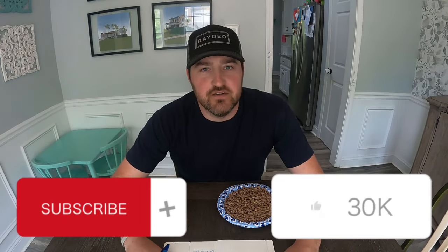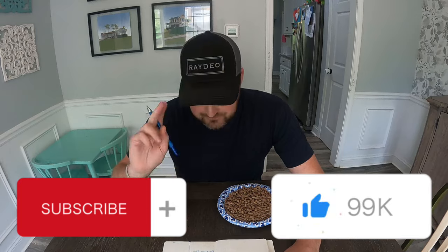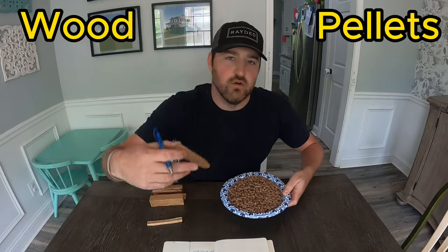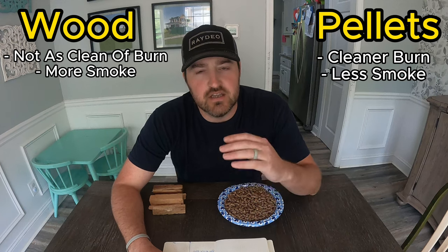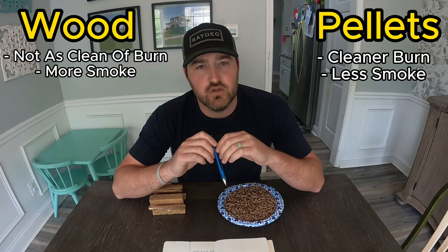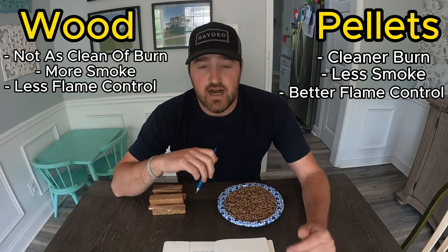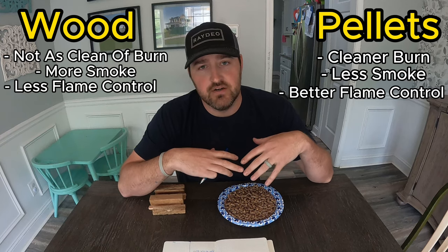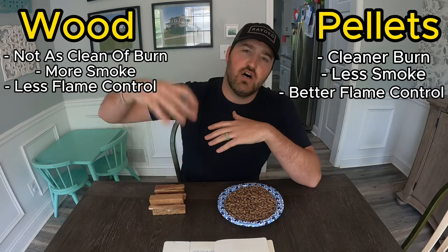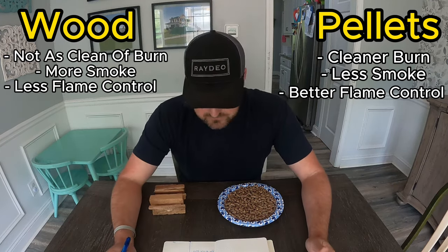Alright everybody, it's time for the conclusion — my thoughts and opinions about pellets versus wood. If you enjoyed this video, go ahead and subscribe, it really helps me out. When it comes to the initial burn, pellets have a cleaner burn with less smoke. With wood, there's definitely more smoke at times, though it can be pretty much smokeless too. As far as flame control goes, pellets have a more consistent burn; the wood is a little more unpredictable — tall, all over the place — not as consistent as the pellet burn.